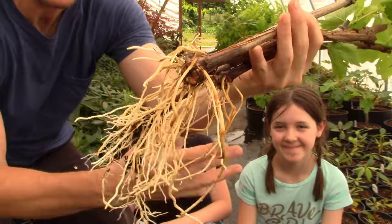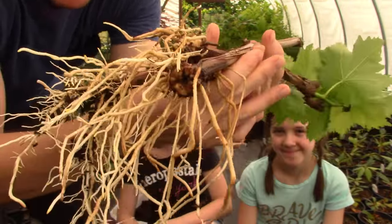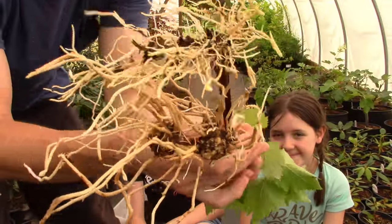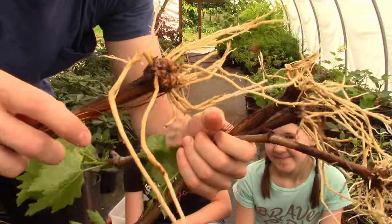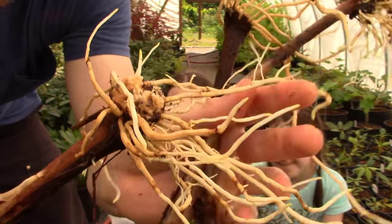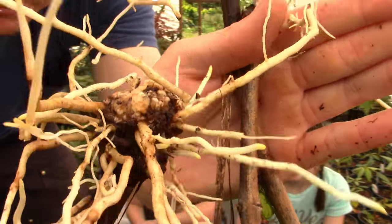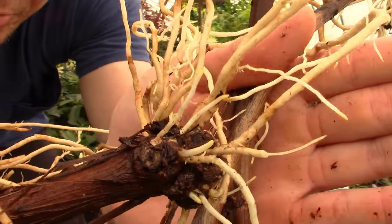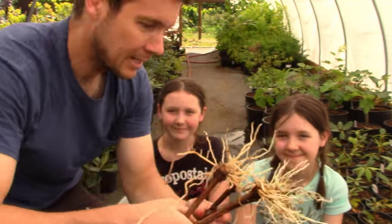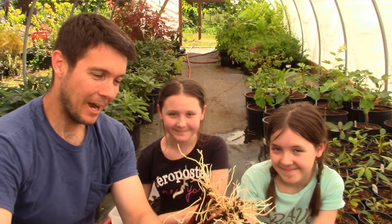There they are all washed up — look at those massive roots! Isn't that so cool? I never get tired of it. These things did so awesome. Look at this one — massive roots splitting right out of the wood and just pouring through. I love that.